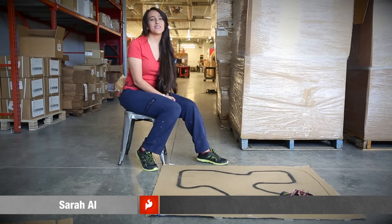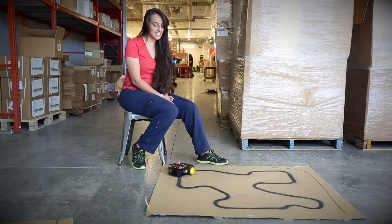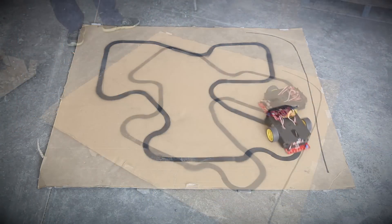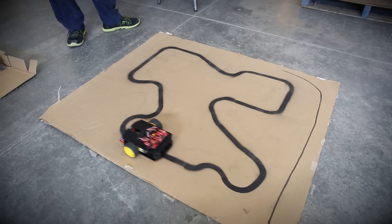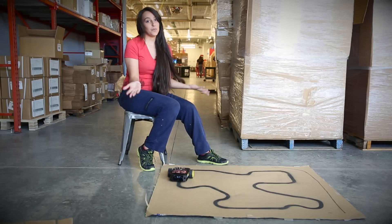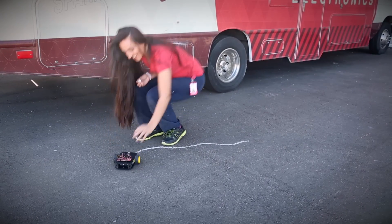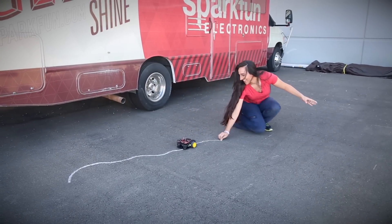Here I have the SparkFun line following array. I've got it hooked up to our SIK for Redbot so it's got all of its sensors and it's just using one of our Redbot boards. It's a really great tool, runs really nicely. It's got some example code which I'm running right here — very simple example code to get you up and started and it follows pretty well. You can set it up in the code so that it only runs when you want it to, so you can turn it off to save battery power. There's also a setting where you can invert the code so instead of looking at a black line on a light background you can look at a white line on a darker background.